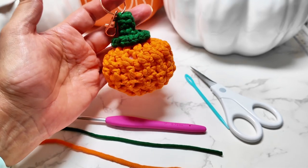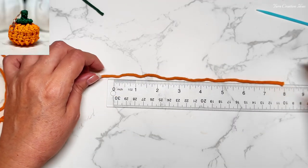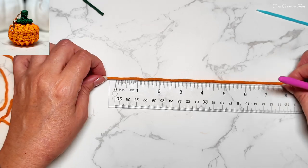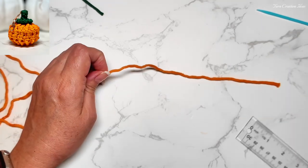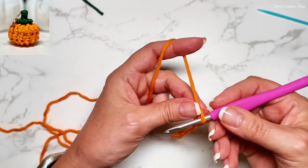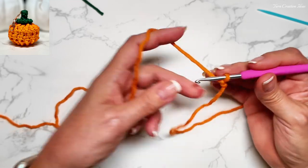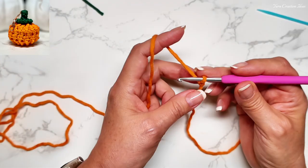Let's get to work. We're going to start by leaving a tail of approximately eight inches. Then we do a slip knot and from here we're going to chain 28.